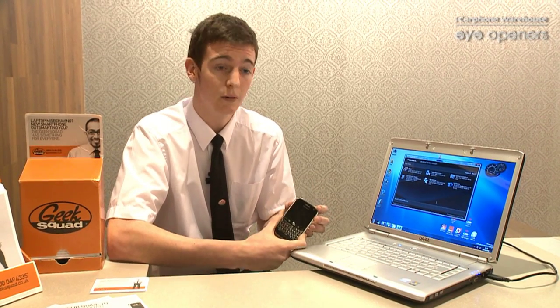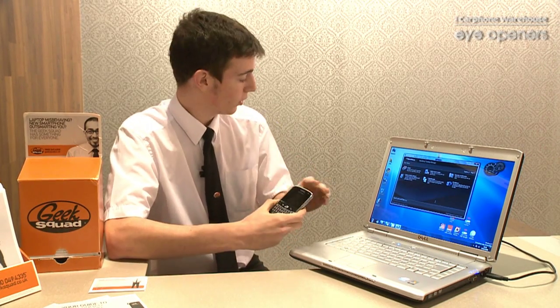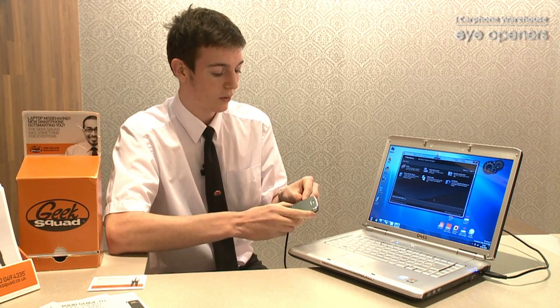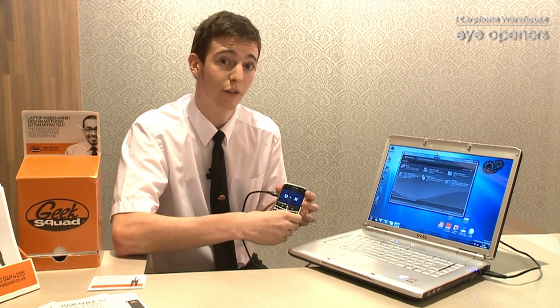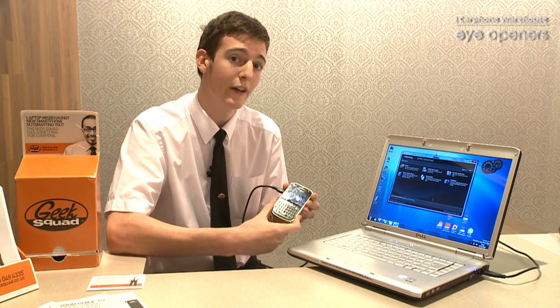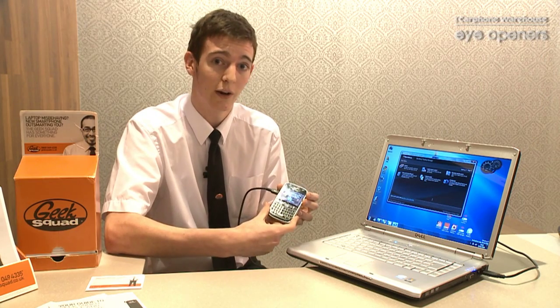So the best thing that you can do is actually back up all of your data, and I'm going to show you how to do that. What we need to do is initially plug it into your laptop or your PC, and that's got to be running the BlackBerry Desktop Manager software that came with your device. That will either be on a CD that you got with it, or if you can't find that, you can go onto BlackBerry's website and download the software again.